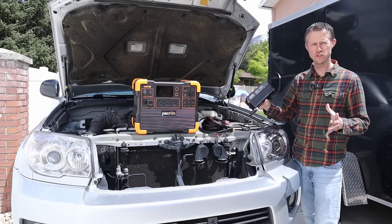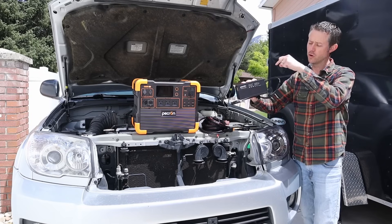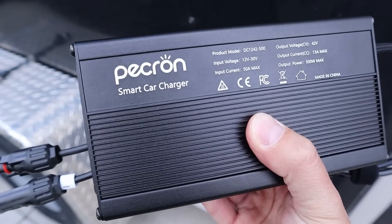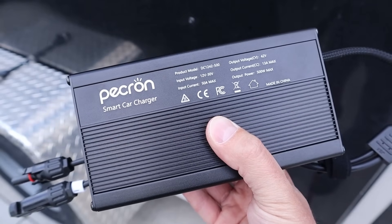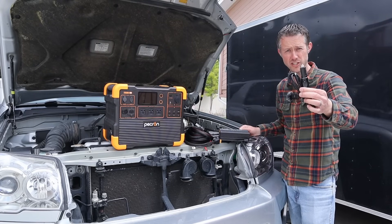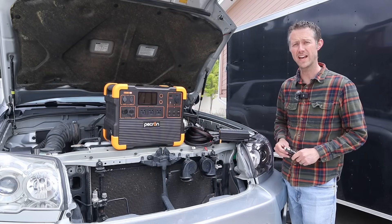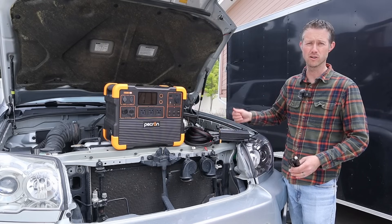Welcome back. If you're looking for a fast way to charge your power station while in your car or truck, you're definitely going to want to check this product out. This is called the Pekron Smart Car Charger. It's compatible with other brands — I'll show you that later. It takes your 12-volt or even 24-volt battery and charges your power station at 500 watts. Most power stations come with a 12-volt cigarette charging cable giving around 100 watts, which takes 10 to 20 hours to fill a large power station. So if you want to charge faster, this is an affordable plug-and-play solution.